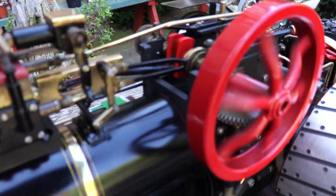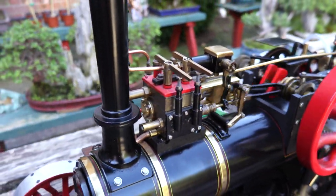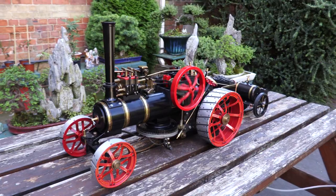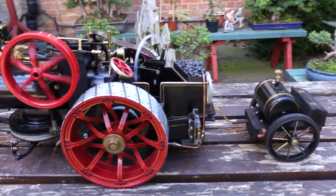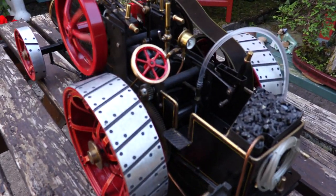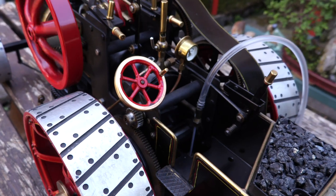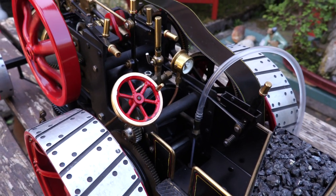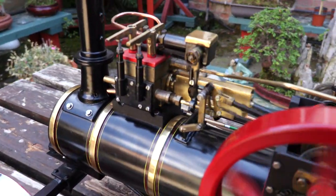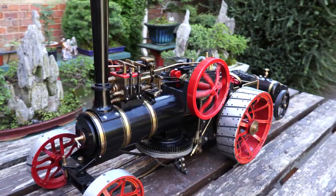Nice little workings on this one. And a water bowser on the back, which obviously is the gas supply for this particular engine. I've made a coal load there. And we'll be making a base for the footplate, the scuffle — my little wooden base. Nice little oiler on it there. And no lights to get working on this one.